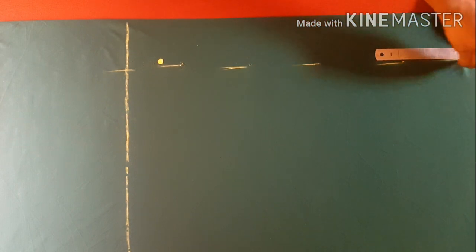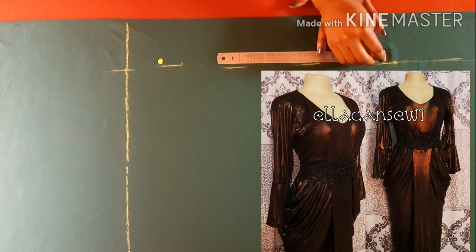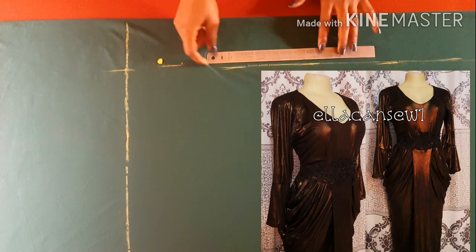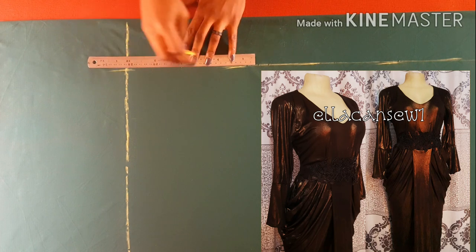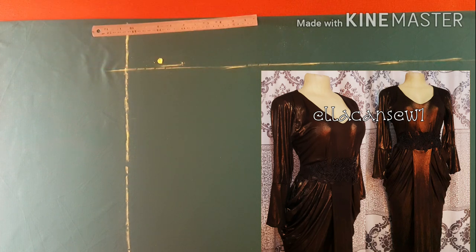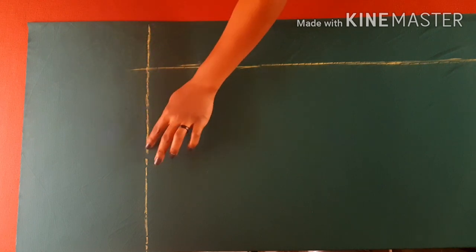If you've watched my video on how to make a goddess dress, you'll realize that we did a similar step while cutting out the lower part of that dress. But in this particular one I'm making right now, it's a little bit different. From this point, the next thing we are going to do is to mark out or trace out our basic long skirt.